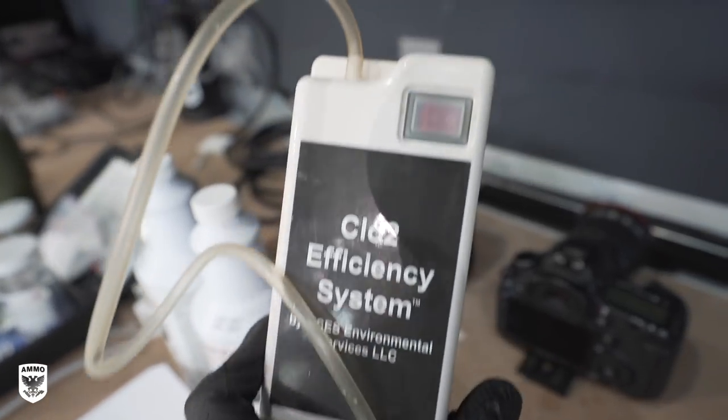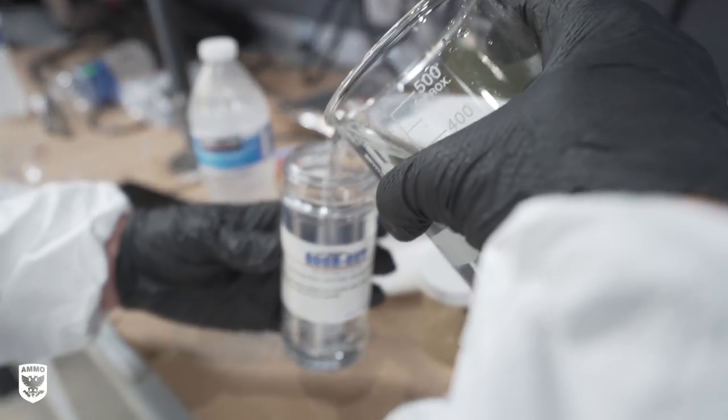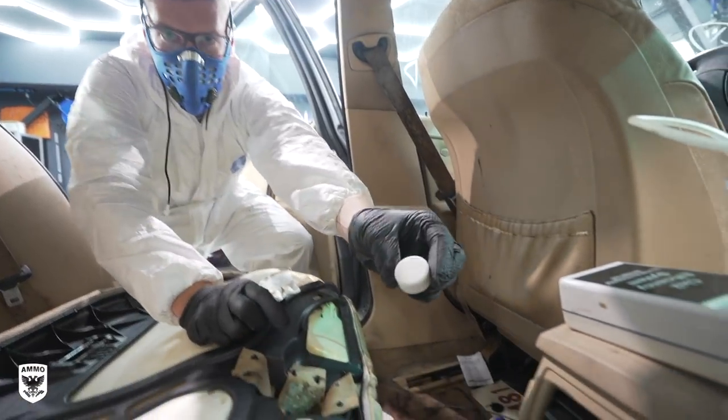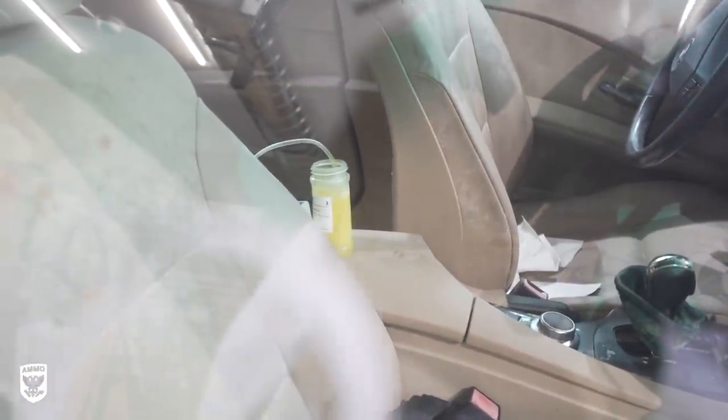I also wanted to test out my first ever usage of chlorine dioxide in a car that would be the benchmark for all future smelly cars. In other words, if it worked here, anything's possible. Let's see how much time it will take from start to finish.